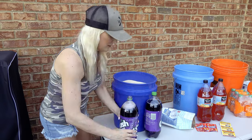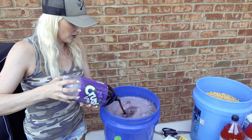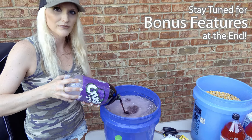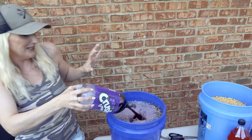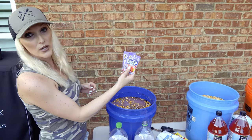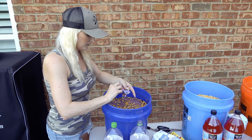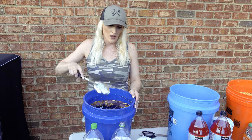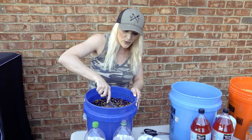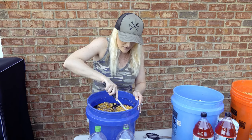Last step is to work on our flavors. For this one we're gonna do grape — it splashed on me! Next we're gonna add two grape Kool-Aid packets. Use a slotted spoon to stir this up, and when you're done, add water just enough until the corn floats.